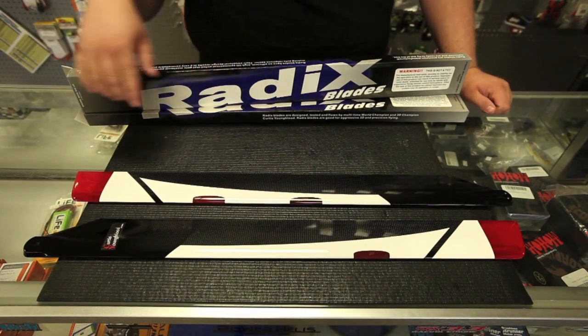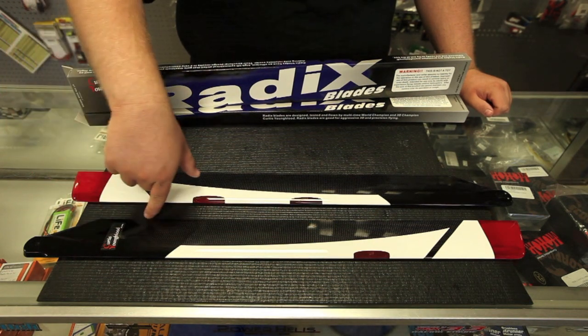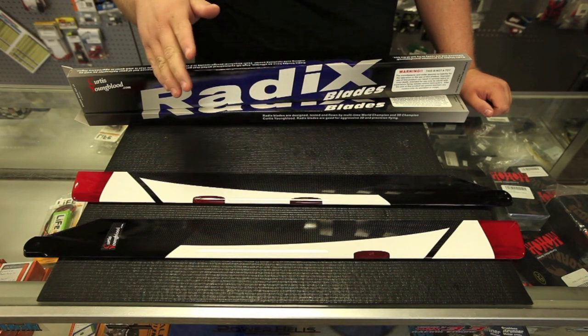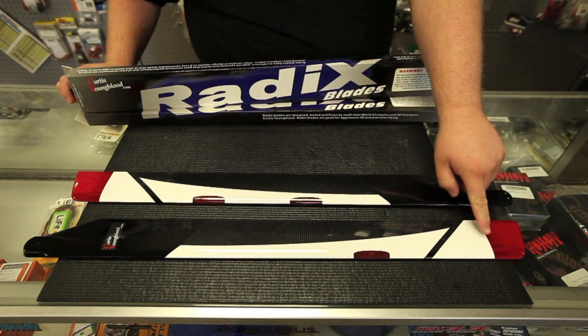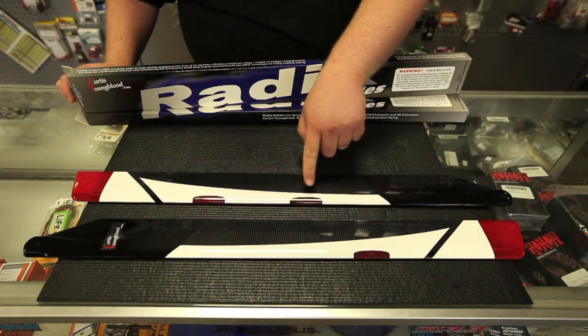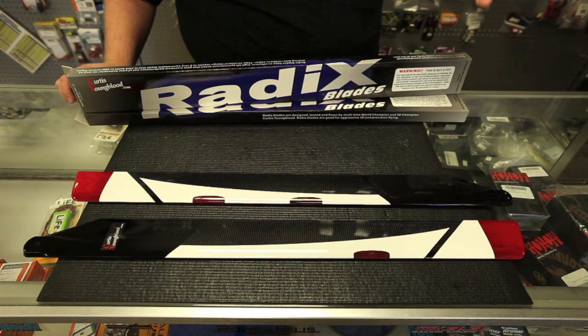We got the blades stacked out of the box. First of all, you'll see here it's a regular 690mm Radix blade with a few changes. They're the exact same weight and they fly exactly the same as the regular Radix 690s. But as you can see here, there are night blades of course. There's a red light on the tip, there's an orange light in the middle, and only visible on the bottom side of the blade is a green light to show you the difference between the top and the bottom of the helicopter.